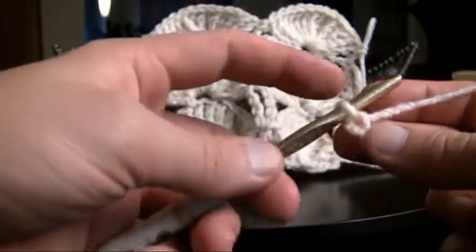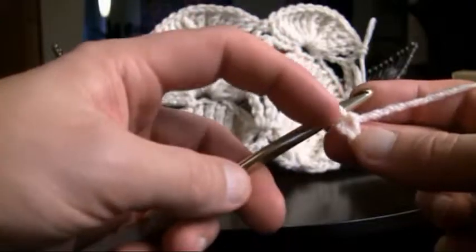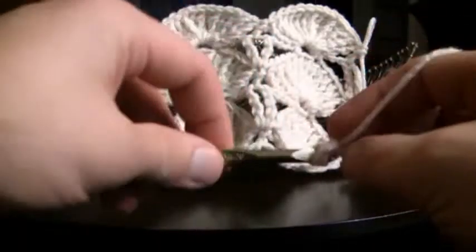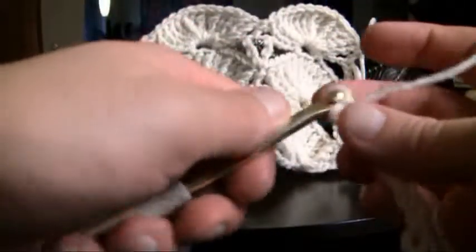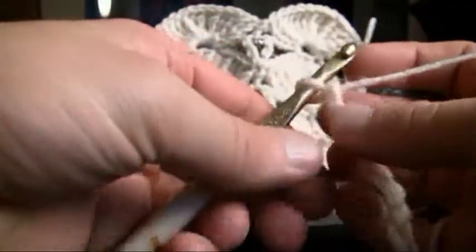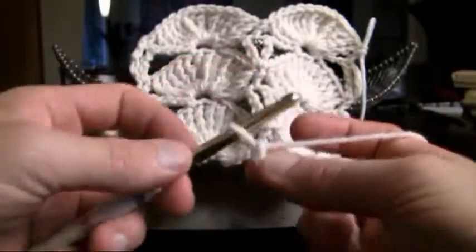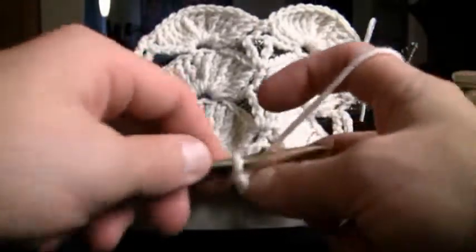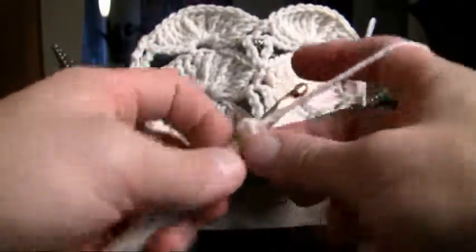Now we're gonna begin and we're just gonna double crochet ourselves into the second from the hook — not this one but this one. Wrapping the material going right into that first stitch, wrapping the material, pulling it through. Now we're gonna start going in that direction, wrapping our material and going into the very first stitch we can find — not this one but that one — and we're gonna double crochet into that spot.